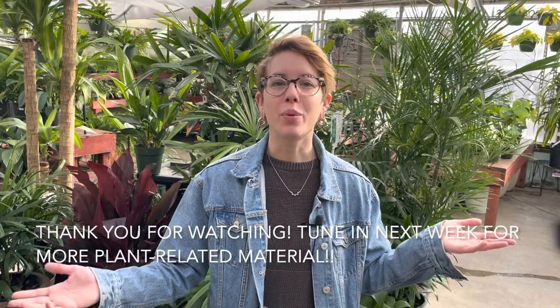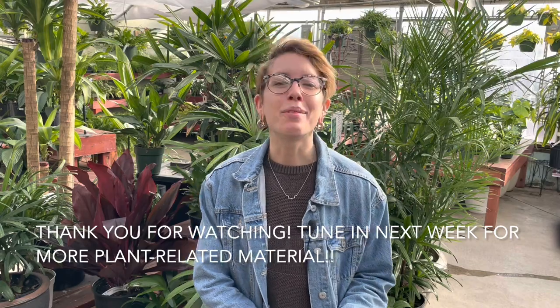Thank you for watching this week's video. We hope to see you soon here at Bath Garden Center and we hope you have a great day.